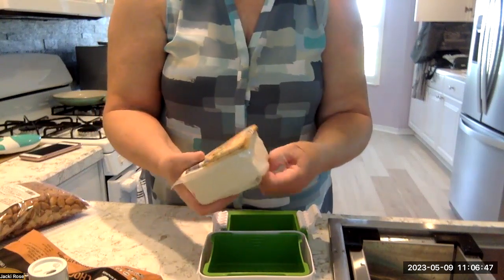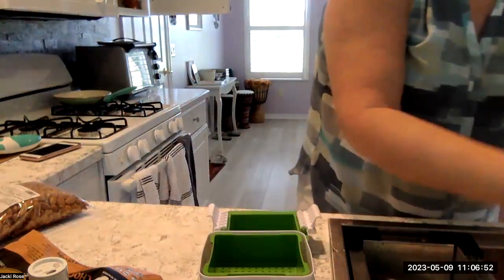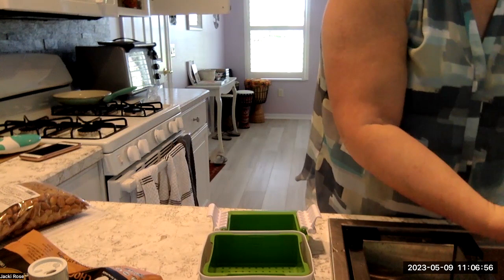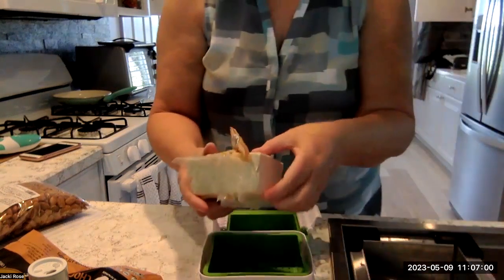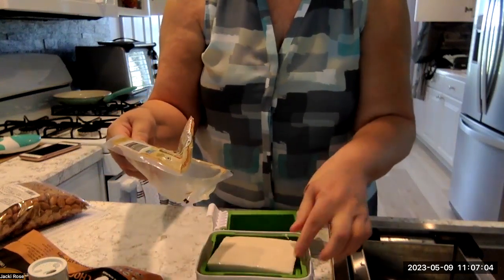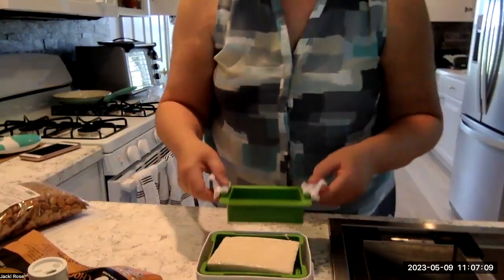I opened the tofu with scissors — I have a scissor in every drawer in my kitchen so I don't have to walk too far. My kitchen is not very big, as you can see. Now I'm going to put this super firm tofu in my new tofu presser and rinse it.